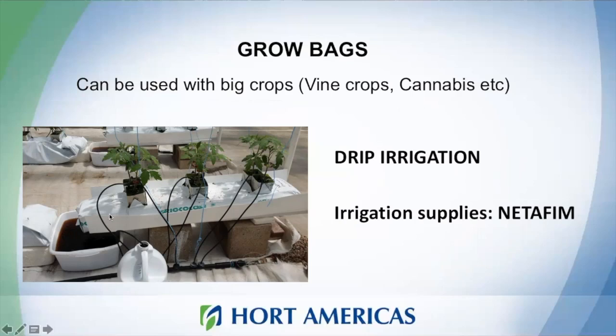Usually when using grow bags, we don't recirculate the water. If you want to recirculate, you will need UV filters to clean your solution before it goes back into the system. Typically this system has drip irrigation with drainage that you need to monitor, but most of the time you cannot reuse that solution.